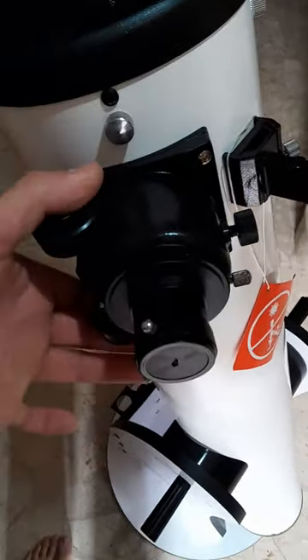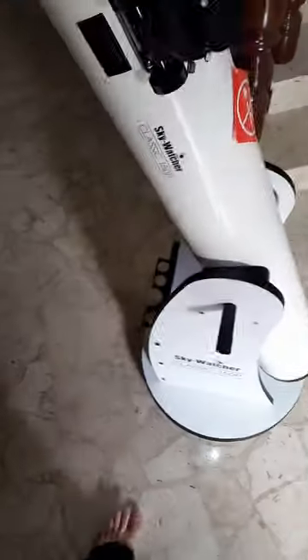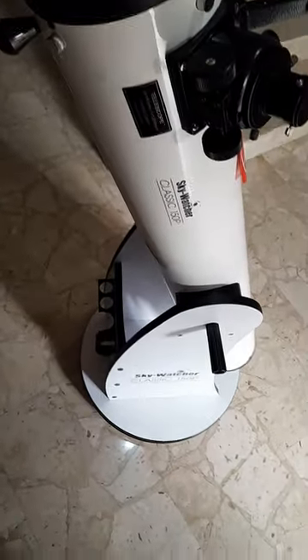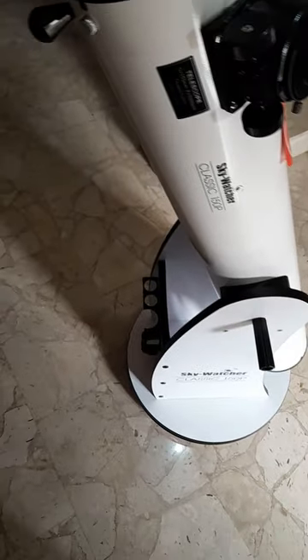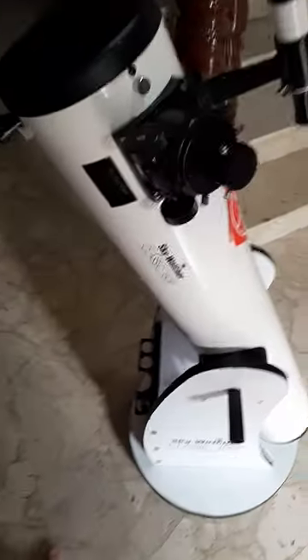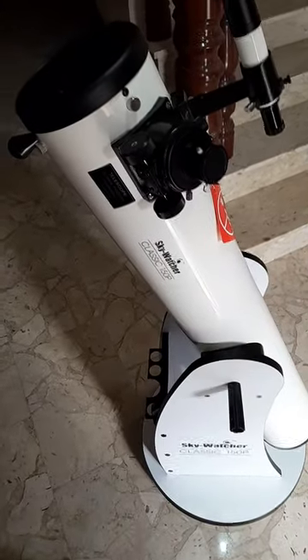It comes with two eyepieces — 25 millimeter and 10 millimeter. The 25 millimeter will give you 48 times magnification and the 10 millimeter will give you 120 times magnification.